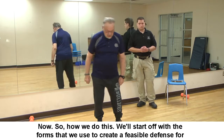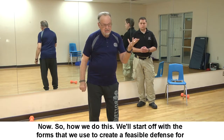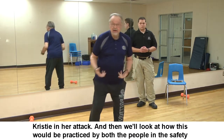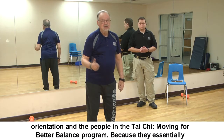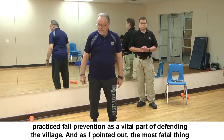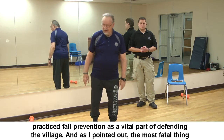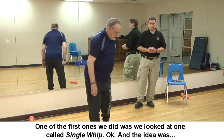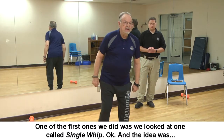We'll start with the forms we used to create a feasible defense for Christy, and then look at how these would be practiced by people in the safety orientation and in the Tai Chi Moving for Better Balance program. He essentially practiced fall prevention as a vital part of defending the village — because the most fatal thing you can do is fall in front of somebody with a sword or spear. The first technique we looked at was Single Whip.